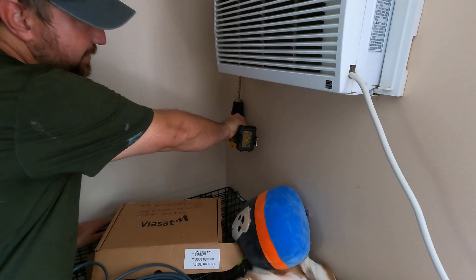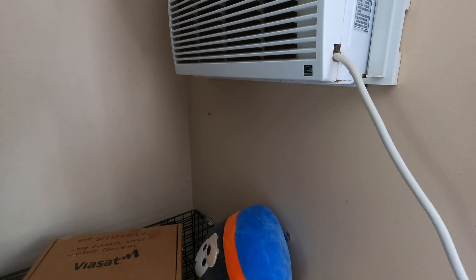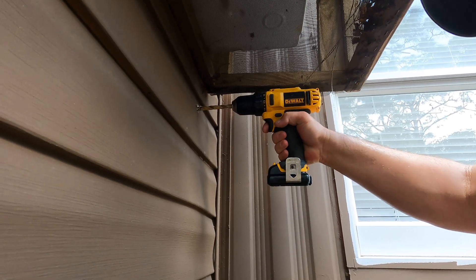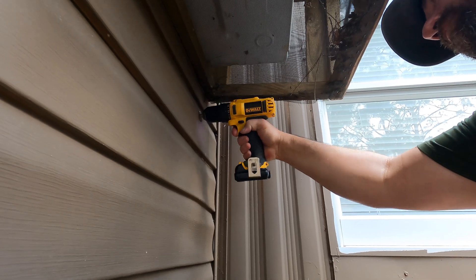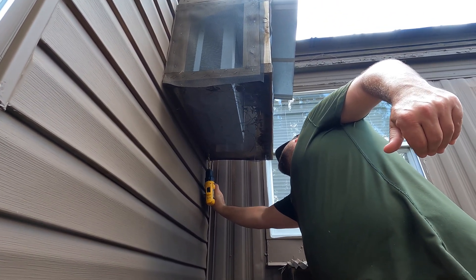We had to figure out exactly where the hole is from outside. I did it a little off to the edge of the silver, measured from the bottom of the AC. We took exact measurements. We're close — hopefully. There's probably a better way to do this and we didn't do it the better way, but we can see from the outside to the inside, so it seems like we got it in the right place.